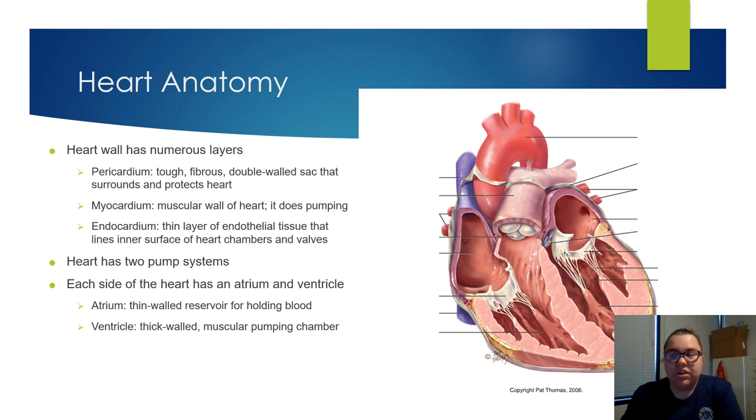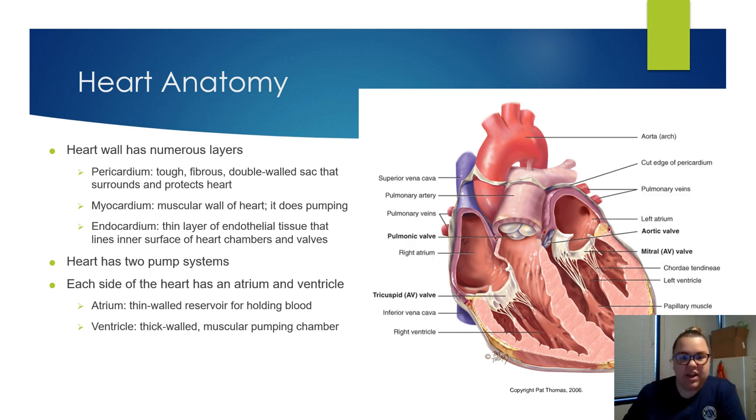Underneath that you have the myocardium — that's the muscle wall of the heart, and it helps with the contracting, so it does the pumping for us. The endocardium is a thin layer of endothelial tissue that lines the inner surface of the heart chambers and valves.